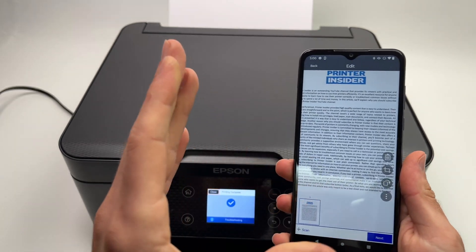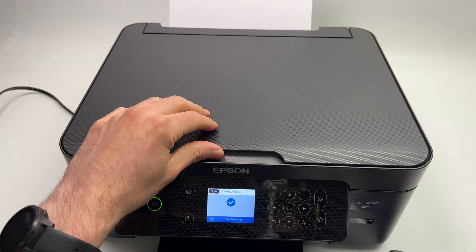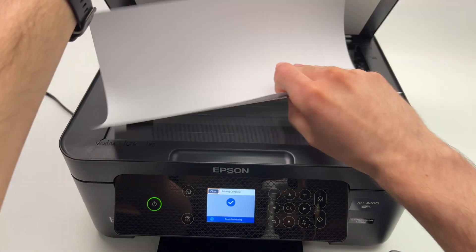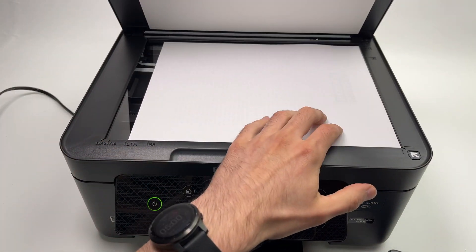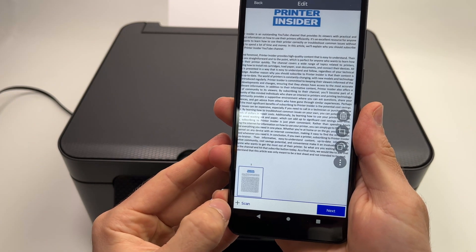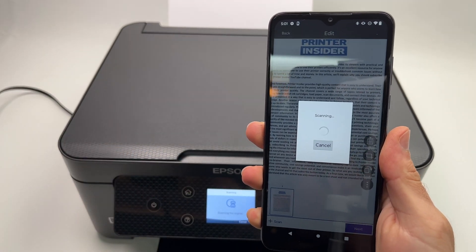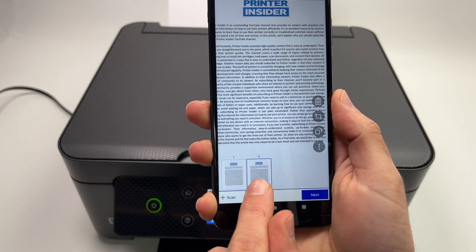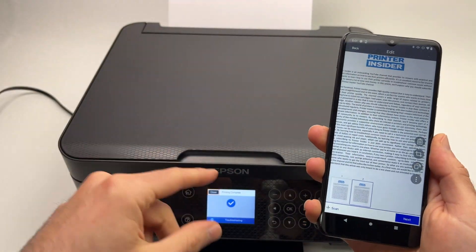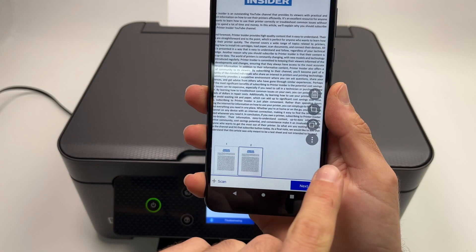If you have a multi-page document and want to combine them into one PDF, remove the first page and place the second page the same way, aligning it with the corner. Then select the plus button on the lower left side and it will scan the second page. The second page will be displayed, and you can repeat this for as many pages as you have — 10, 20 pages — just lift, place the new paper, and press the plus button each time.